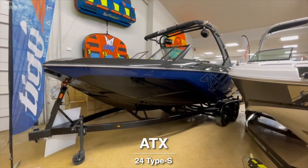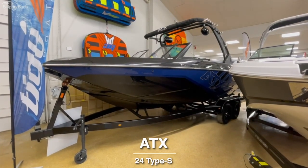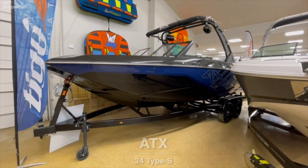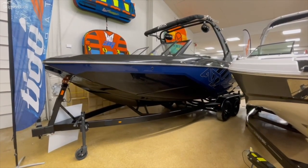What's going on guys? Justin Savage, Skipper Buds, Sequoy Harbor. We have a 2022 ATX 24 Type S on the floor here. A couple quick boat specs before we jump on the inside of this walkthrough.